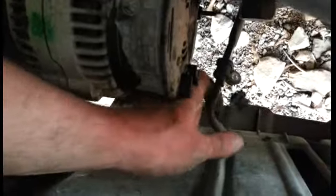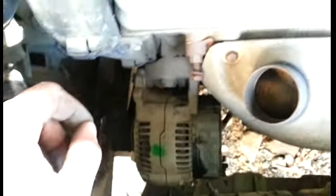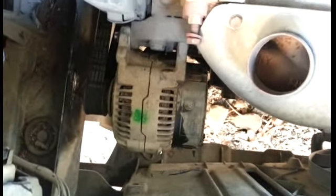This is something to hold it in place right here — it just snaps in after everything. Then what you want to do is connect the battery. Remember: never work on the alternator without disconnecting the battery first — that's what you have to begin with. After that, just check it with the multimeter to make sure it works.